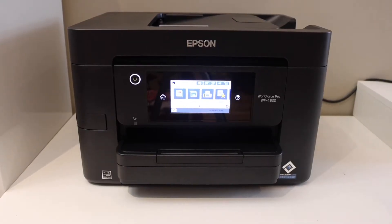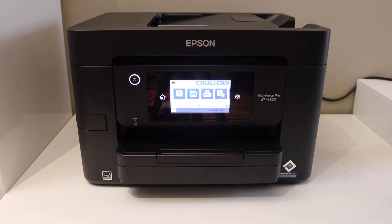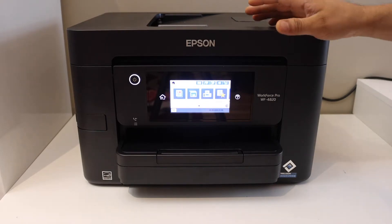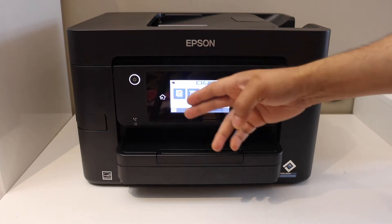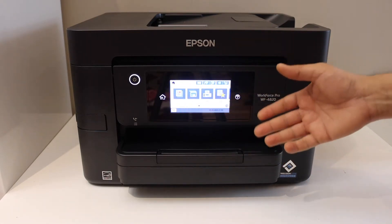In today's video I'm going to show you how to do the Wi-Fi Direct setup of your Epson printer. If you have a printer with the touch display panel or screen with the control panel, then we can do this.